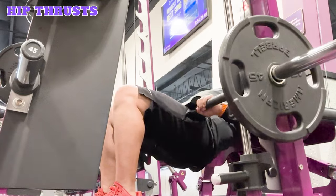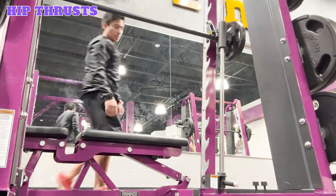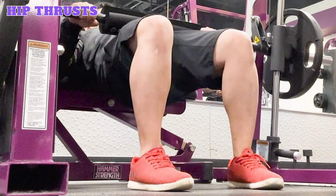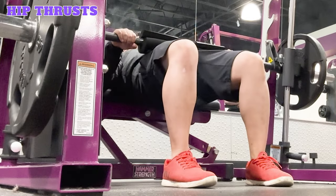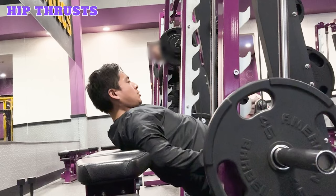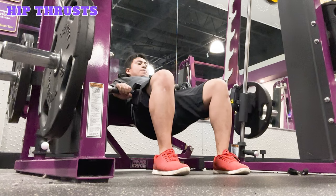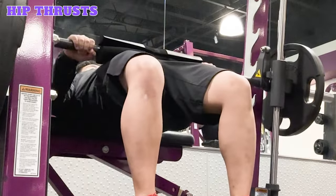Hip thrusts. Hip thrusts are a great exercise for building strength in the glutes and hamstrings. Start by positioning a flat bench so it's horizontal and parallel to the barbell. Lower the barbell to a height so it's positioned across your hips when you're laying your back on the edge of the bench. Add equal weight plates to both sides. Place the middle of your back against the edge of the bench with your knees positioned above your ankles. Keep your chin tucked, your head not resting on the bench, and your feet flat on the floor. Unlock the barbell and position the bar over your hips across your pelvis. Lower your hips down towards the floor, then exhale, engage your core, squeeze your glutes and drive your hips up towards the ceiling, lifting the barbell and forming a straight line from your knees through your body. Inhale and lower your hips back down. Repeat for the desired reps and sets, then re-rack the bar.